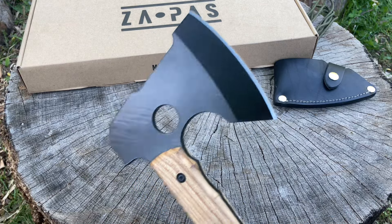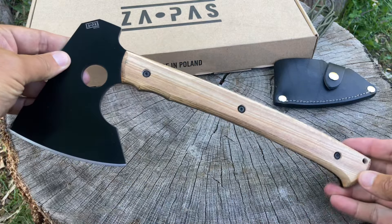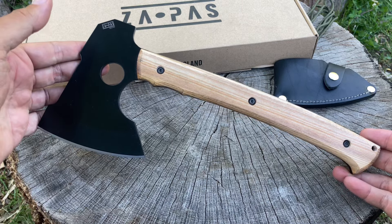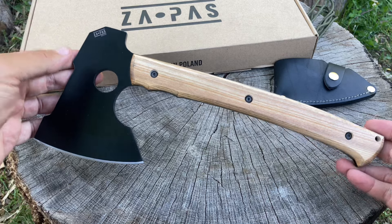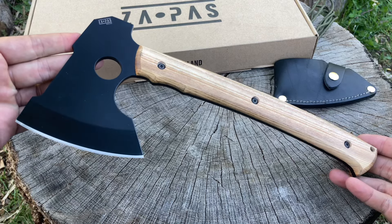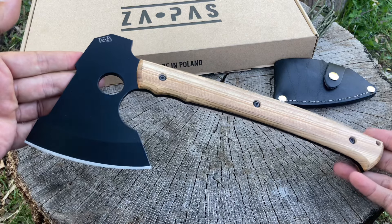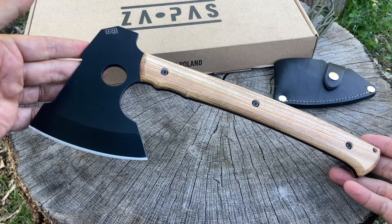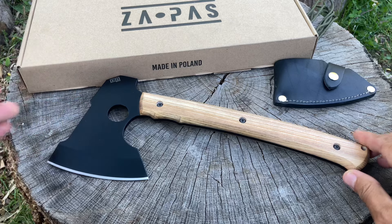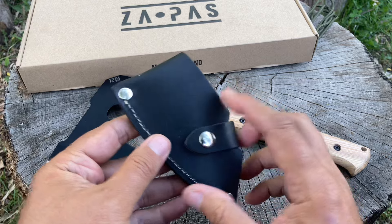Some manufacturers out there are selling axes from $500 to $1,000 — 80CrV2 from some makers — and I think that's just nuts. The same steel. If these guys from Poland can manufacture something like this for less than $100, it's got to make you wonder why some of this stuff is so expensive. I digress — let's take a look at this axe head sheath.